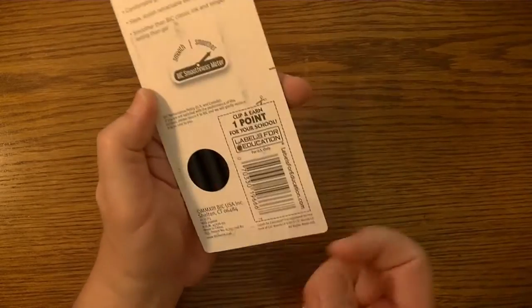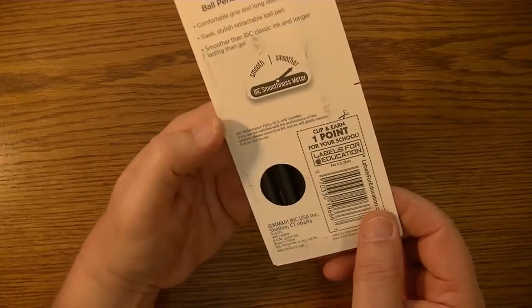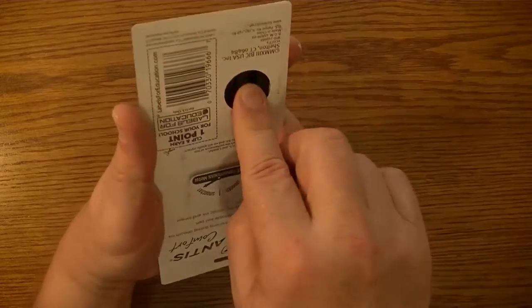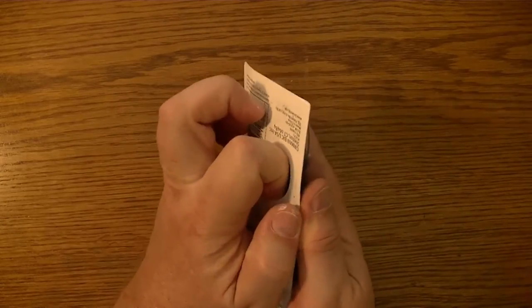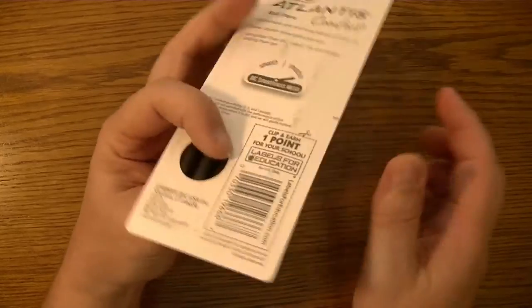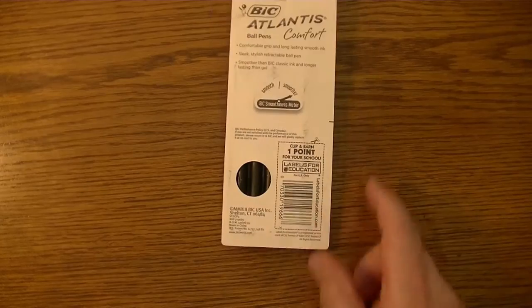It has a hole in the back — apparently that's so you can feel the rubbery grip, or you can stick your finger in and rip the thing apart. I'm thinking they just want you to be able to feel the grip, so I'm just going to use a pair of scissors and do this the old-fashioned way.